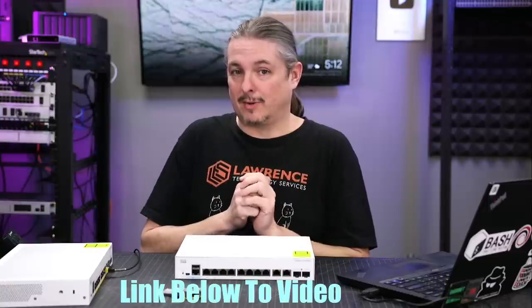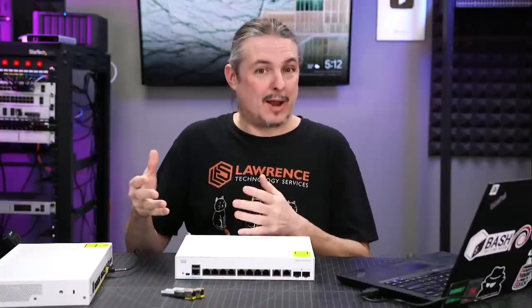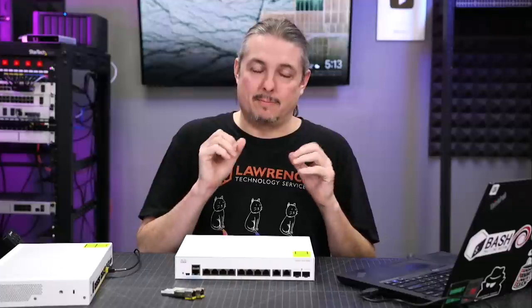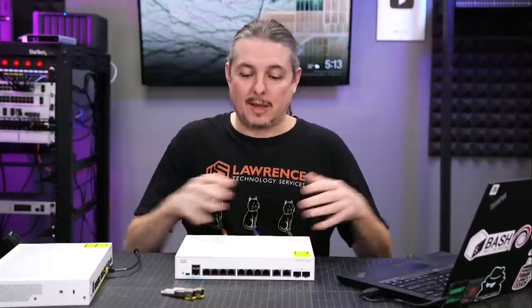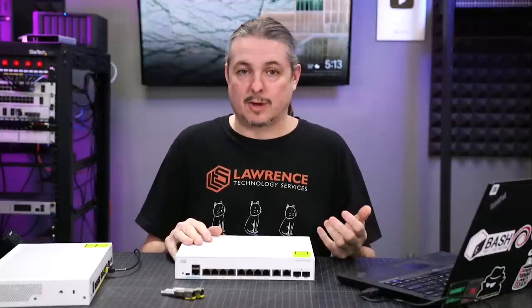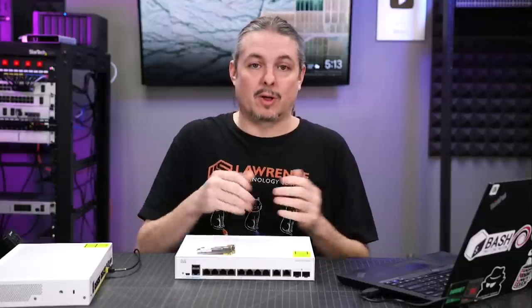I also want to address directly the Network Chuck video about auto configuration and it not going the way I expected. I was impressed when I thought they auto configured like that, which is part of the reason I bought two of them. I wanted to see if they would automatically stack, and they don't. I want to give a big shout out to Willie Howe, who spent some time with me diving into the technical details because he knows Cisco very well and confirmed how these work. I also read through the Cisco documentation — they do not auto configure, and there are specifics to the way you configure them that we will cover in this review.